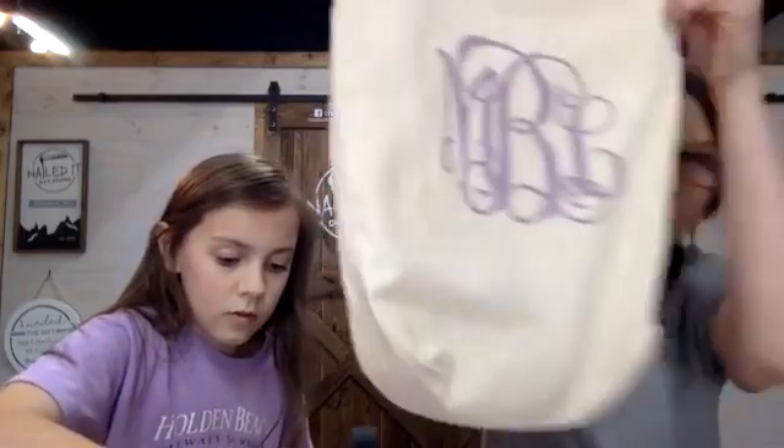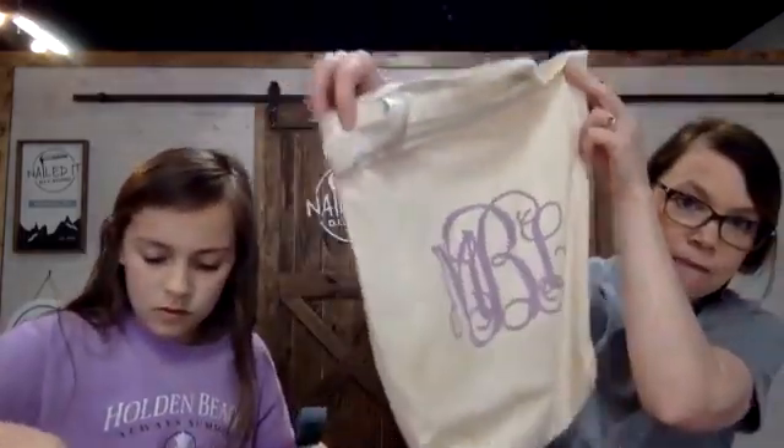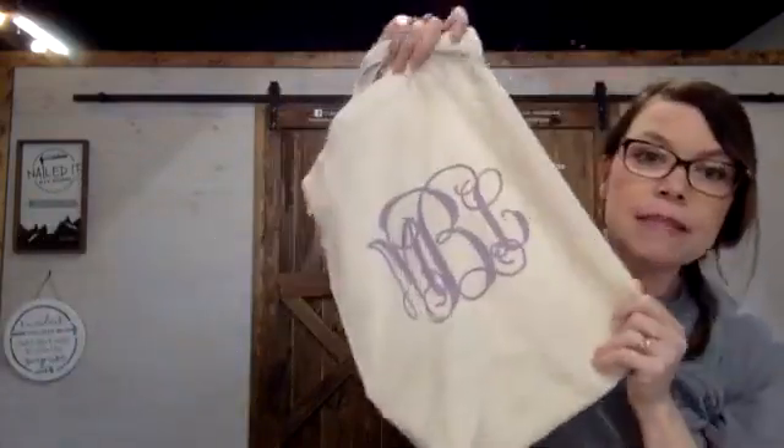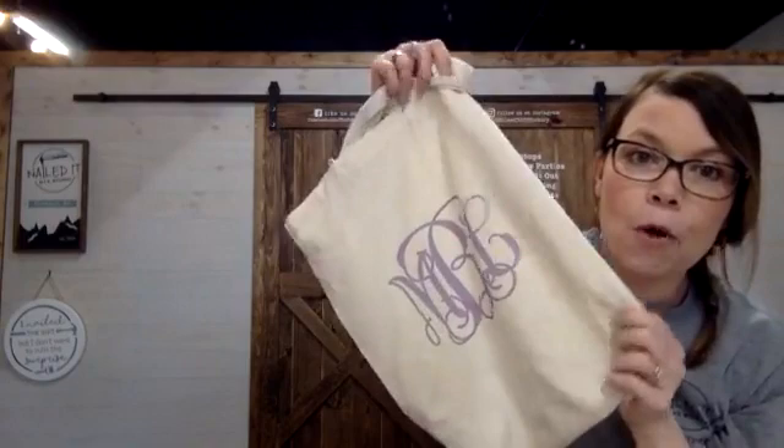We also want to show you guys one other project you can order from us for take-and-makes. This is our canvas bag — we did Maddie's monogram on that. It's available on our website under take-and-make projects. Right now we are showing design choices for bunnies, but if you want to do a monogram, just put that in your comments with your first, middle, and last name and we will make that monogram design on the canvas bag.